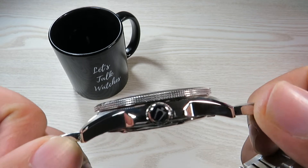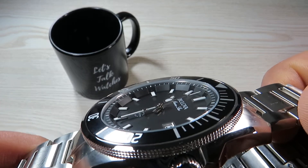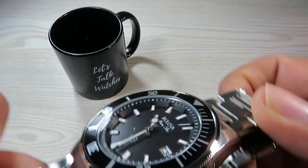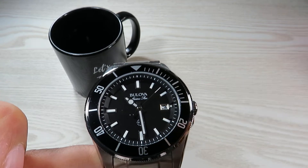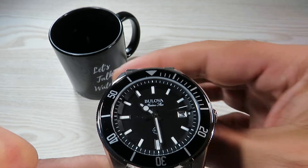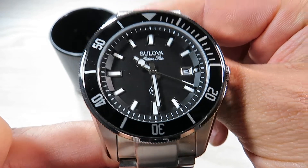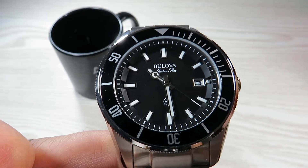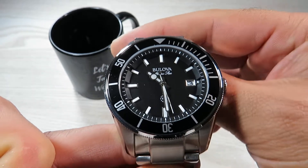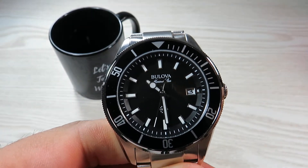At this price point we have a mineral crystal that sits quite flat on top. I really like the deepness of this dial and how far it sits from the glass. The black dial is accompanied by white luminous hands and luminous markers. We have 'Boulevard Marine Star' written just underneath 12 o'clock and '100 meters' just above 6 o'clock. This watch has 100 meters of water resistance, which is really handy, though it comes with a simple push-pull crown rather than a screw-down crown.